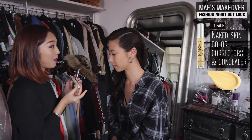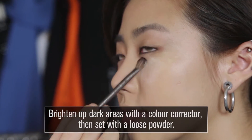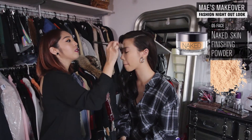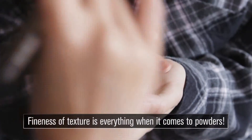The next thing I'm going to use on you is something brand new. I'm using yellow for you so it has a slight brightening effect. Then I'm just going to lightly dust some of this Naked Skin powder finishing powder over it — it's very fine and silky smooth.